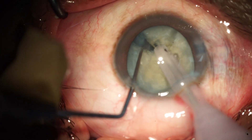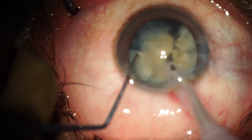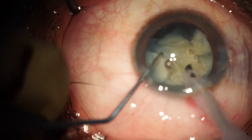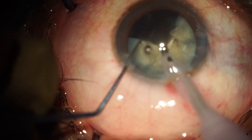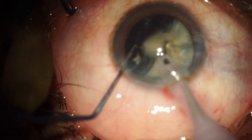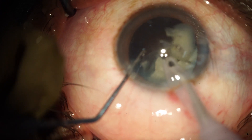You can see there is a complete separation during the chop. We are using the Alcon Centurion machine for this case. After dividing the nucleus into 5 to 6 pieces, each nuclear fragment is emulsified one by one in a controlled manner. You can see the nucleus is dancing around the tip and emulsified very easily.